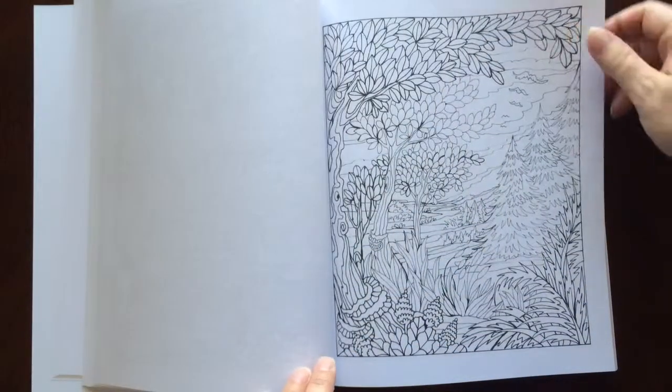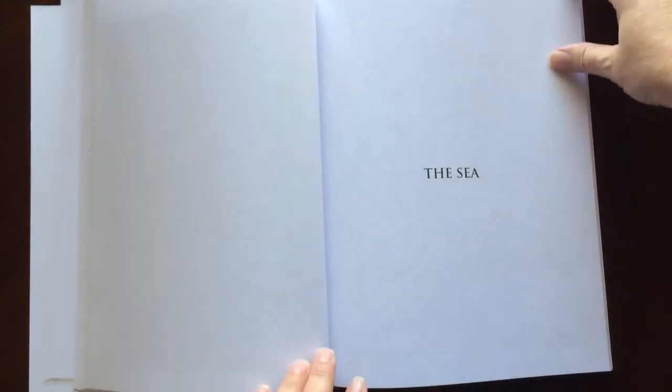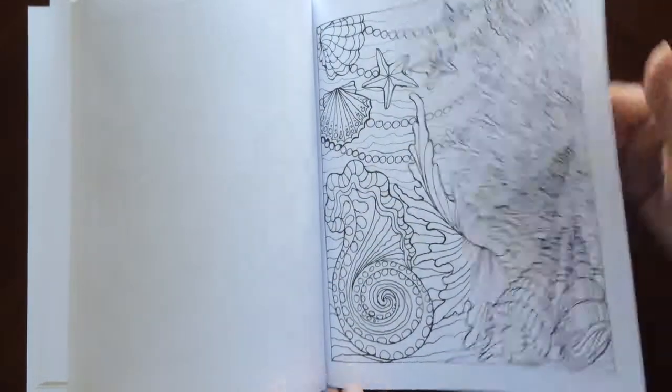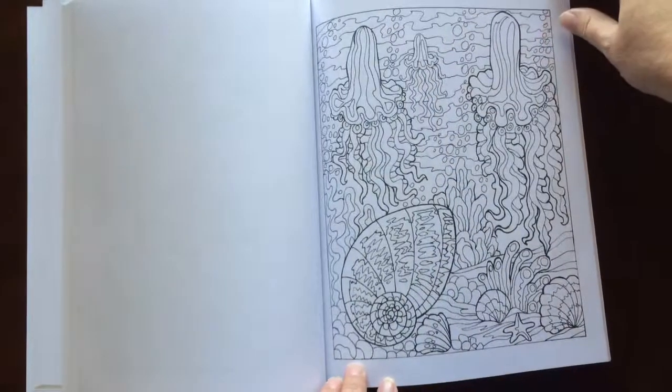I would recommend this book for everyone, beginner to advanced colorist. There are some easier patterns in here, as well as some that are a little more intricate.